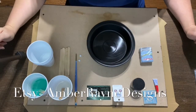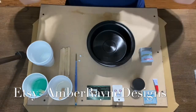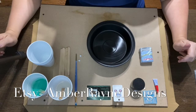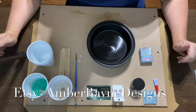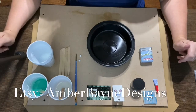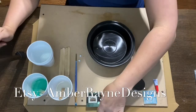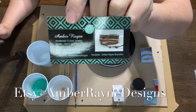Hi everyone, my name is Jamie and I am the owner-operator of Amber Rain Designs. If you haven't had a chance to meet me before, you can usually find me at the Regina Farmers Market here in Saskatchewan, or I have a wonderful Etsy online store which ships across Canada and North America, and occasionally I get lucky enough to sell my wares internationally as well.